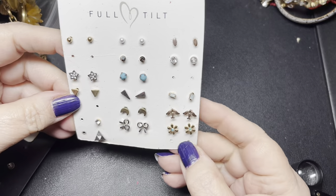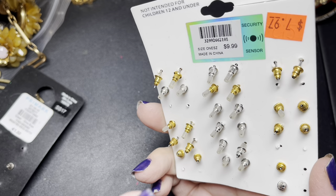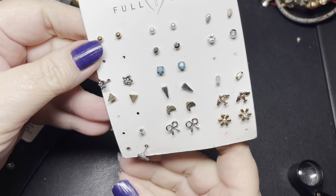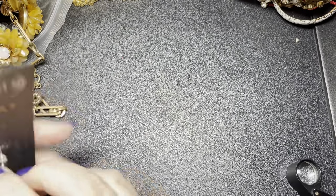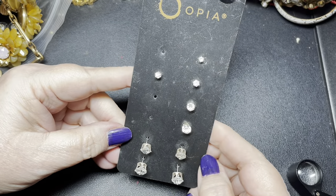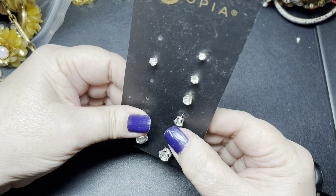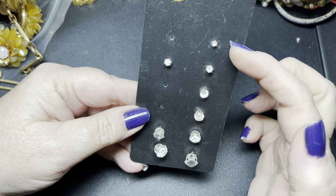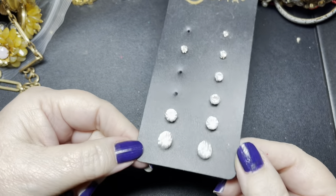This has some missing earrings but there are a lot of pieces here. It doesn't say who the name is, but it was on sale for $7.97. So I'm going to say $2 on the earring card with some missing — and it's Full Tilt. This one is Opia, with different sized pierced earrings. There are three sets here, so I'm going to say $2.